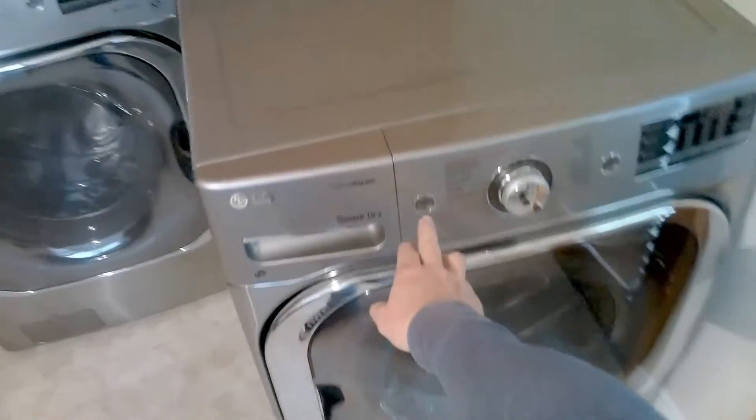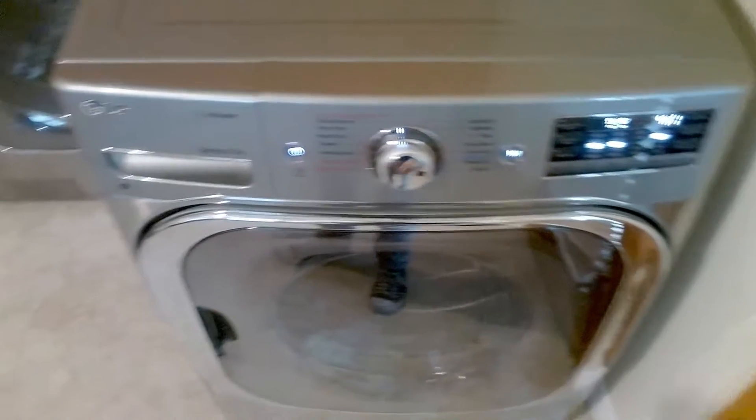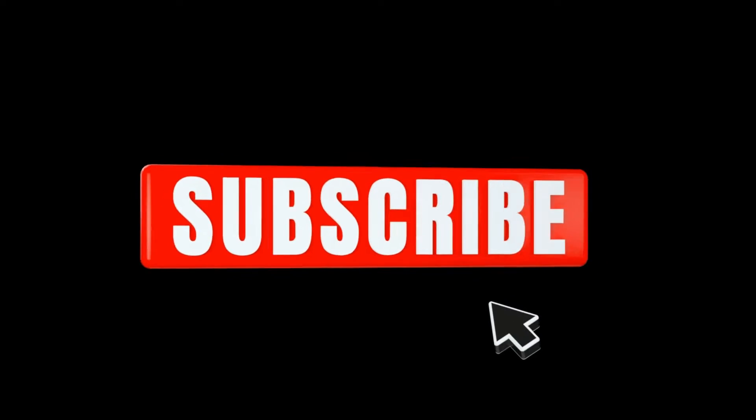That's pretty much it. Plug the unit back in and give it another test run to make sure everything is working right. I hope this video was helpful — please like and subscribe for more future tips and videos. Thank you.